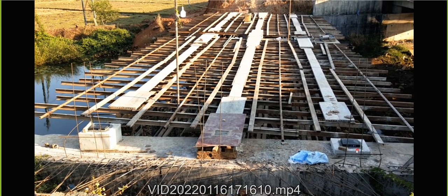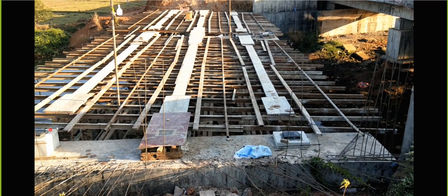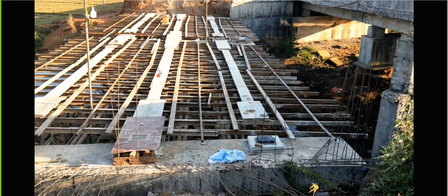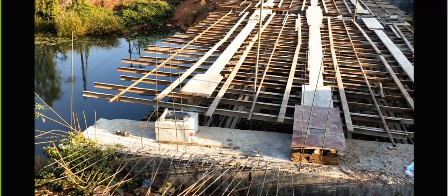You can see the bearing kept here - this is bearing number one, bearing number two, bearing number three. Similarly on the other side also the bearing has been kept, and this is the arrangement which has been done to keep the girders.